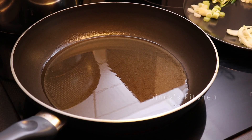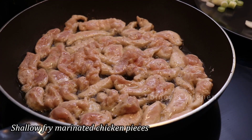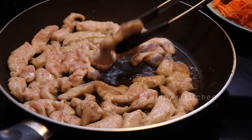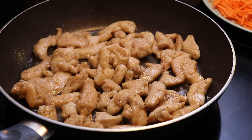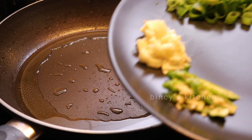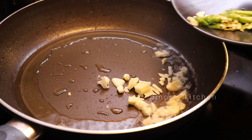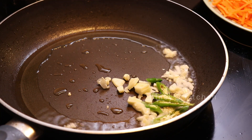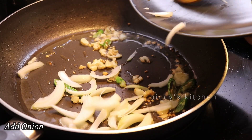We are going to shallow fry the chicken. This is the first time we will cook chicken. We have to cook three pieces of chicken. The chicken is very tender.